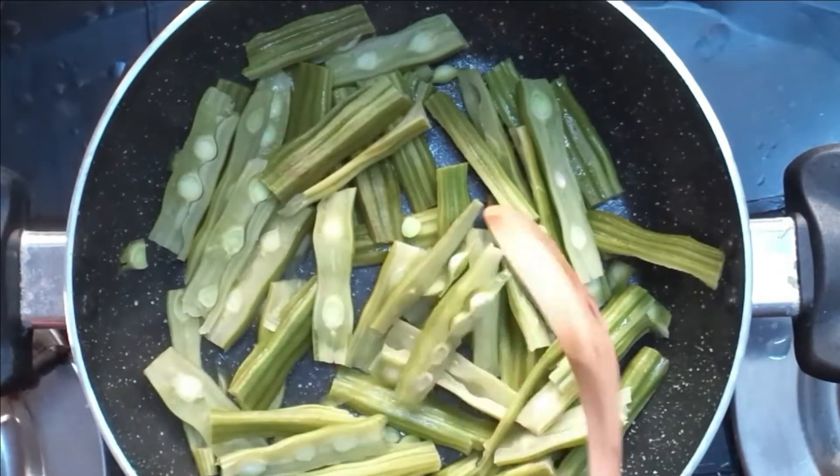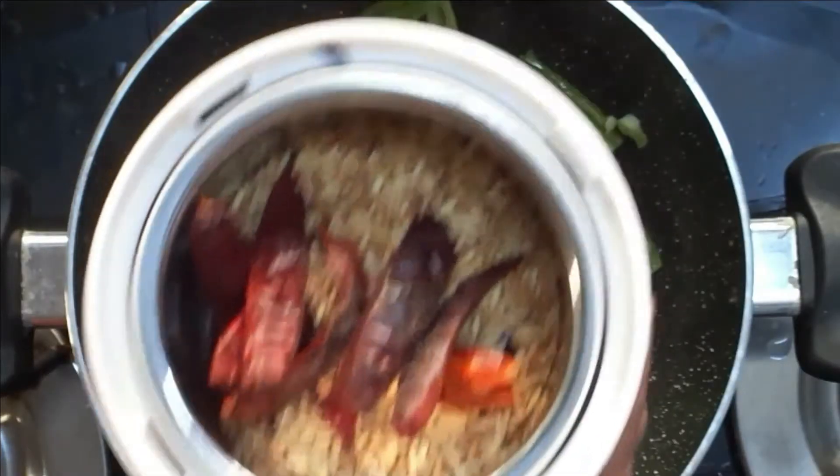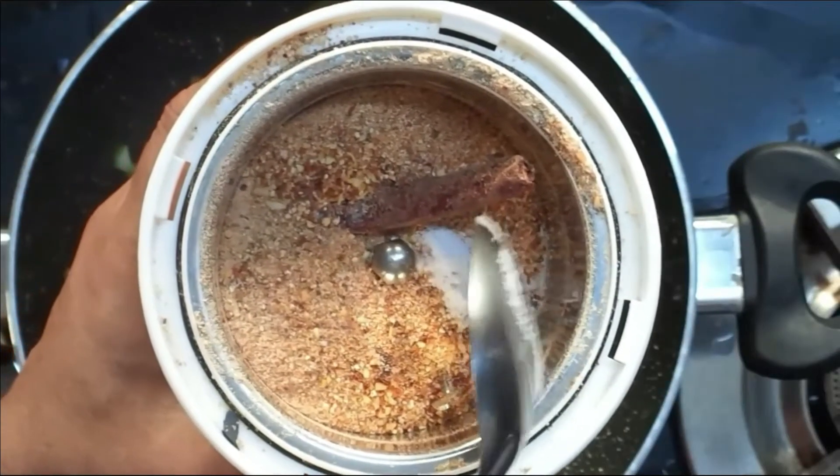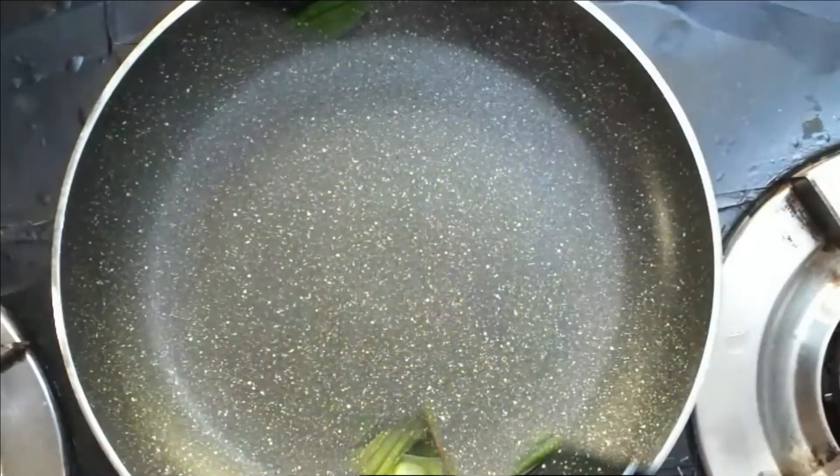Let's start this way. Let's make the masala. Let's add the masala — let's add some paste in the masala. Put the masala in.